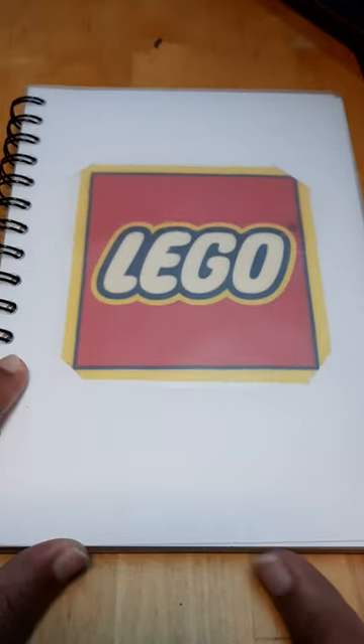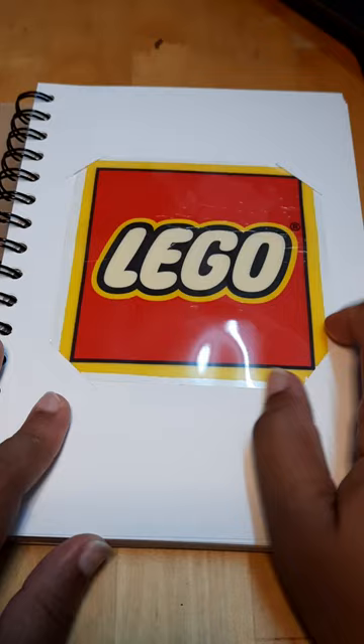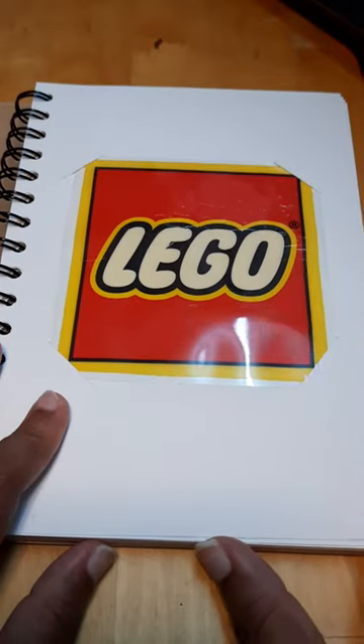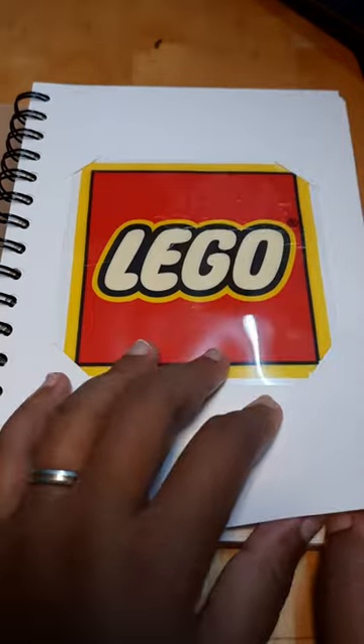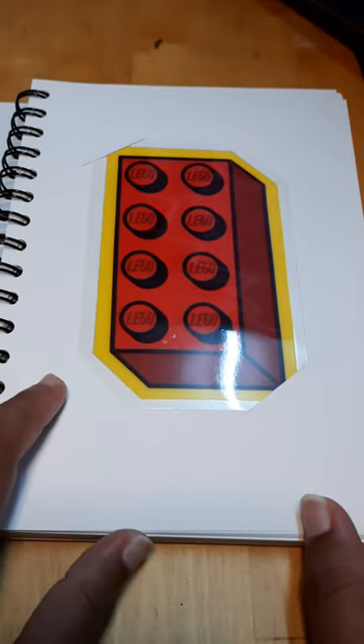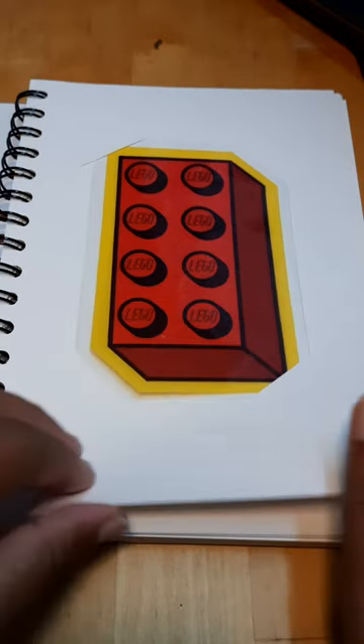I actually took the plastic bag that I got when I bought a Lego minifigure and I cut out the Lego and I laminated it. I cut out the logo of the Lego. So this is my first logo laminator and they have this really nice graphic on the other side of the plastic bag, so I laminated it too.